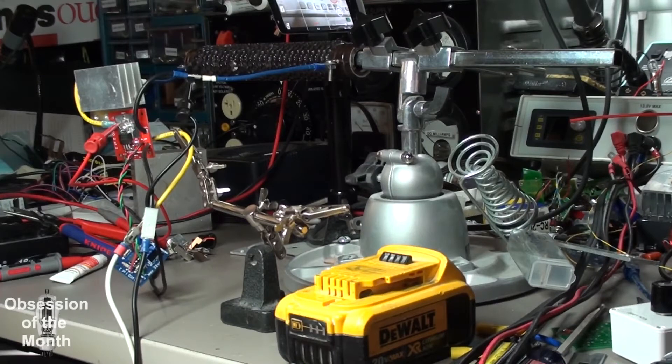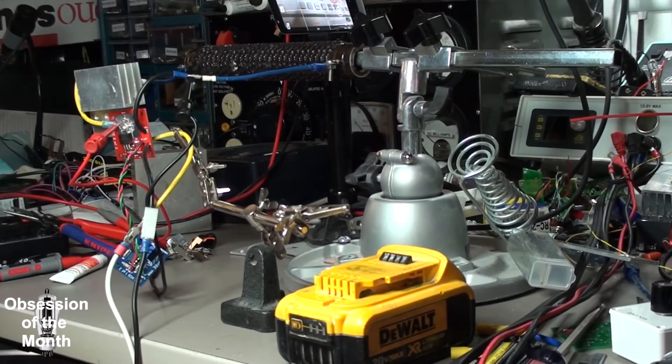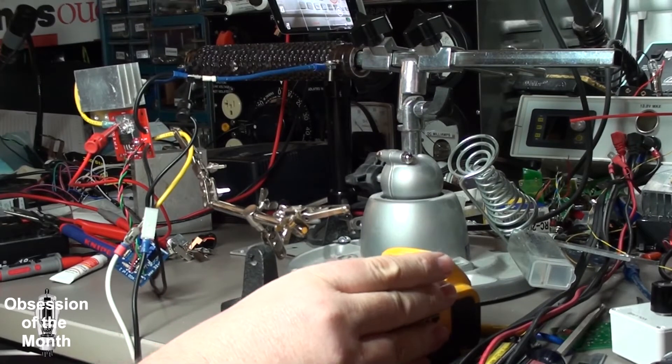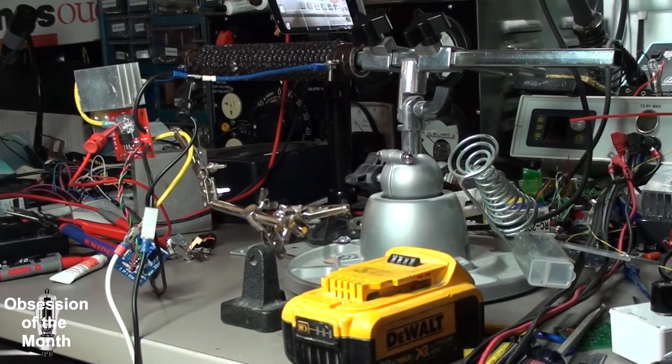Alright, I think we have everything going. I have a resistor here to act as a load. I have my device set up with a heat sink on it. I have a fan going making a ton of noise to help dissipate some of the heat. I have my thermal imager, I have a battery source which is mostly charged, and I think we're ready to connect — hopefully we won't have anything blow up.